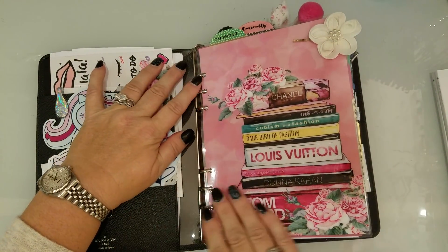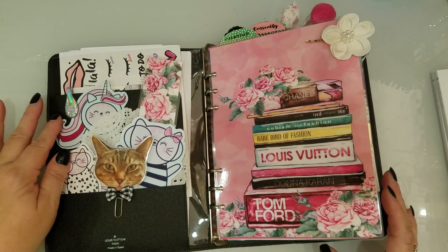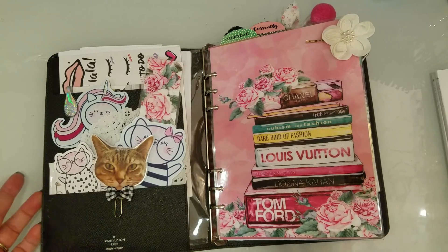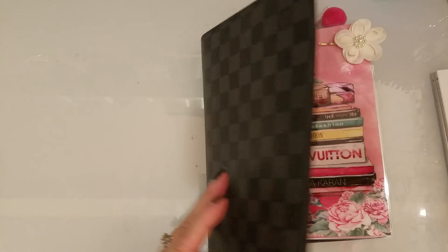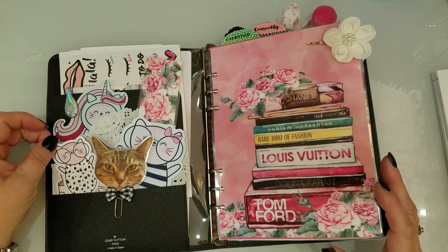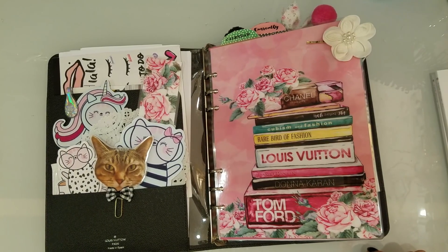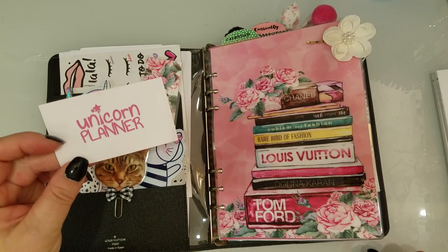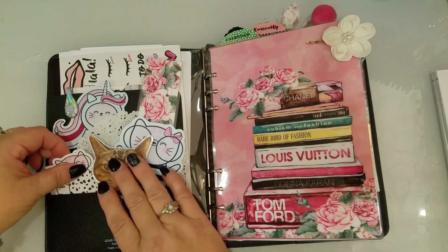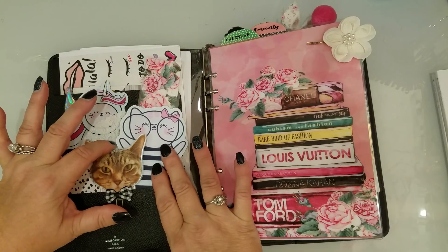When you open it up it looks like this and I put rings in it. Over on this side I wanted to put some cute pink things because I do love pink — this is a little more on the masculine side, so I wanted it to look really girly. These little images, I think they are called Kitty Cotton, are by unicornplanner.com, and she just has really cute stuff. I have a bunch of these in here and I even blew one up bigger just because I loved how cute it was.